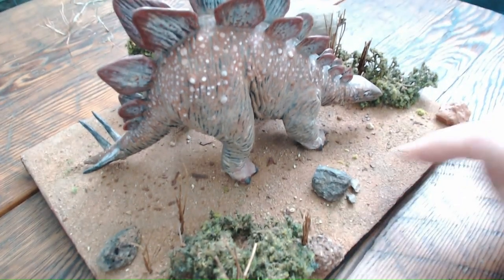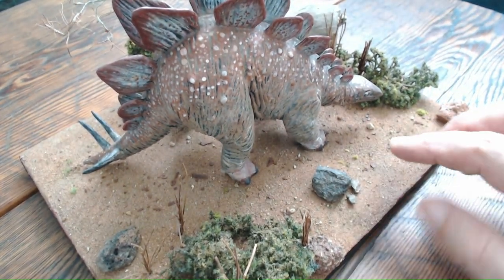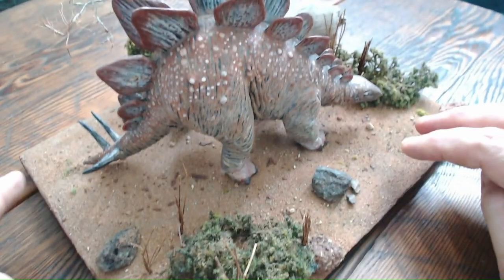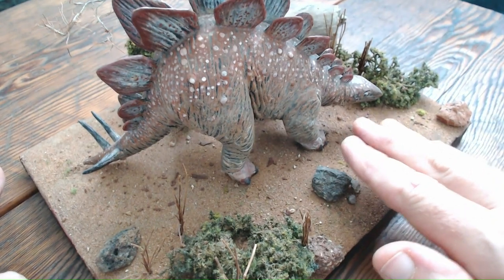Then I painted a medium brown over the plaster, and then with PVA glue smeared over it, I applied the red earth.